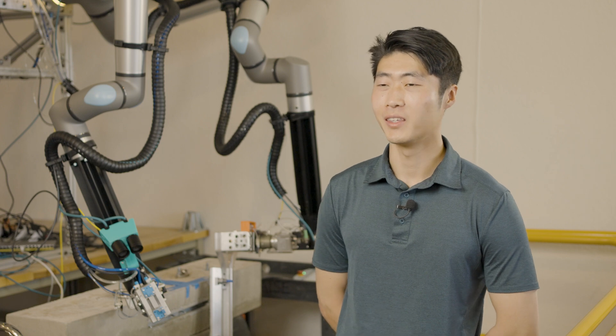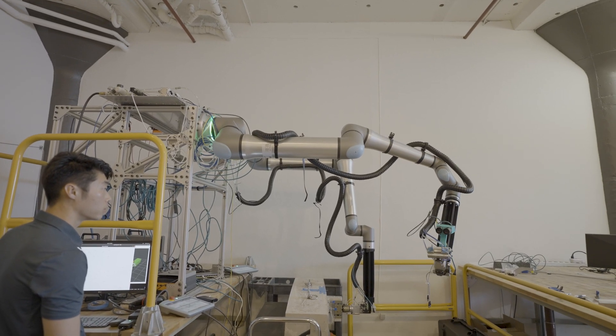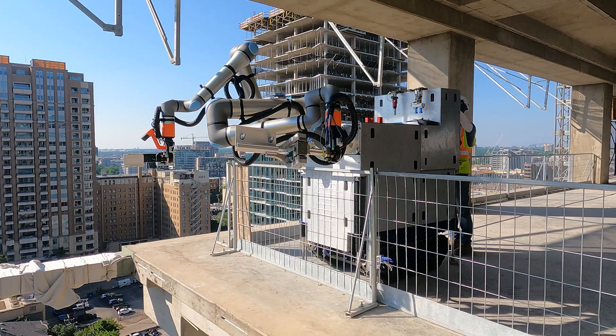One of the really nice features about the Universal Robots is the large amount of joint rotations on each joint, which makes it really easy to develop certain applications where we need really large, continuous Cartesian movements.